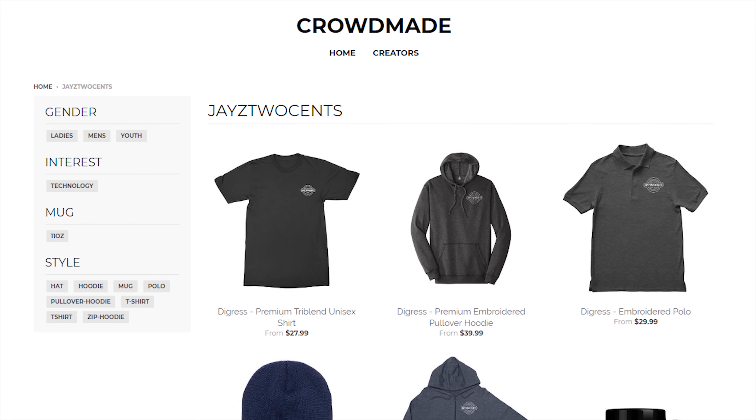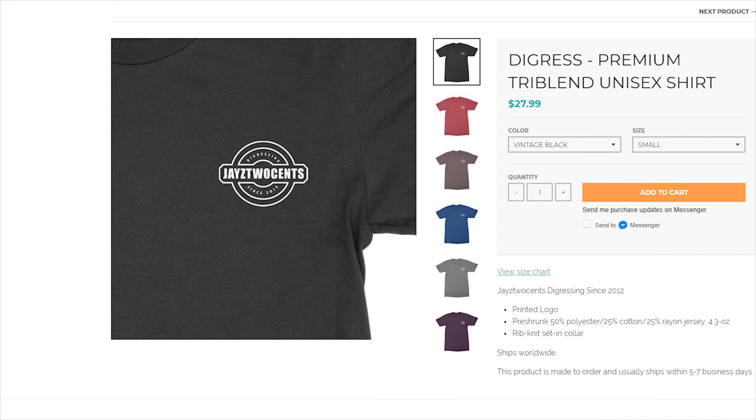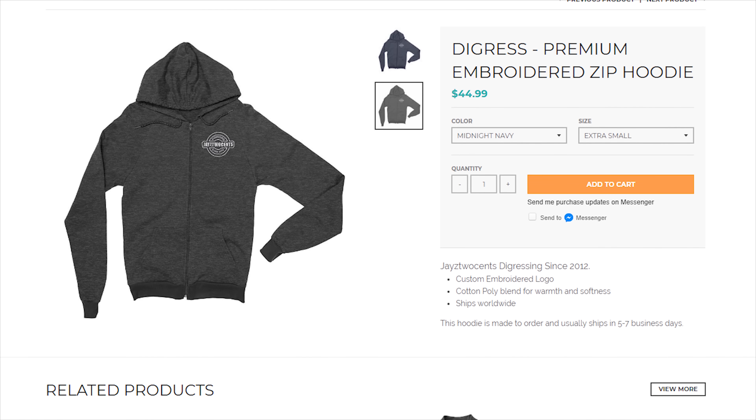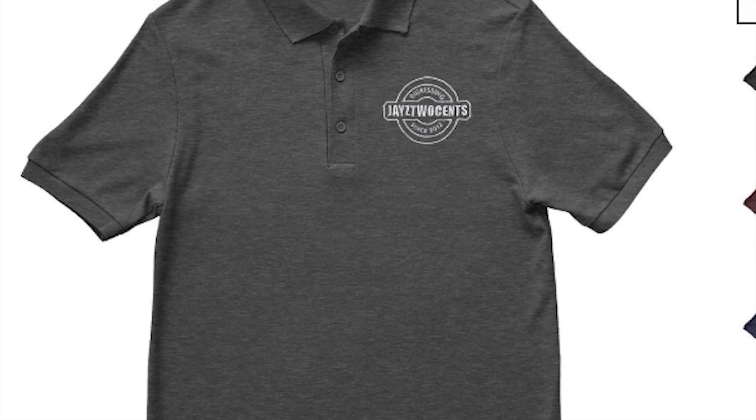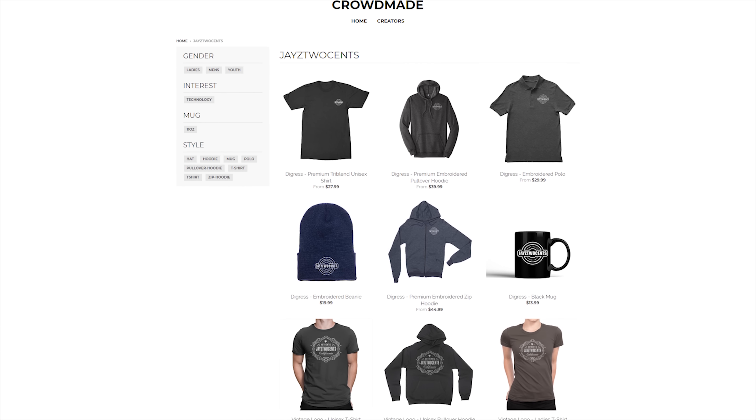You know what, guys, I got new merch. It's available now — crowdmay.com/jccents. We got zip-up hoodies, we got tri-blend, we got a new logo. Since 2012, it's a digress logo — you guys have been asking for that. We got zip-up hoodies, beanies, polos — all kinds of stuff. Don't take my word for it because obviously I can't do this ad, so just look in the description below and you guys will find the link. Thanks.